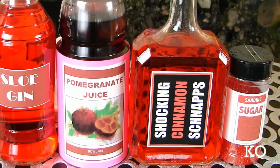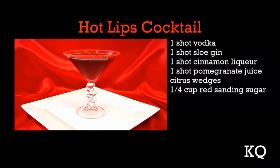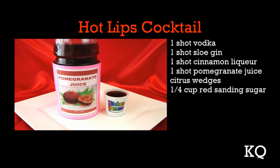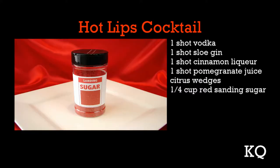What is a Hot Lips Cocktail? It's our Kitchen Queers spin on a cinnamon cocktail with the addition of sloe gin and pomegranate juice. To make the Hot Lips Cocktail, you'll need one shot vodka, one shot sloe gin, one shot cinnamon liqueur, one shot pomegranate juice, citrus wedges, and one quarter cup red sanding sugar.